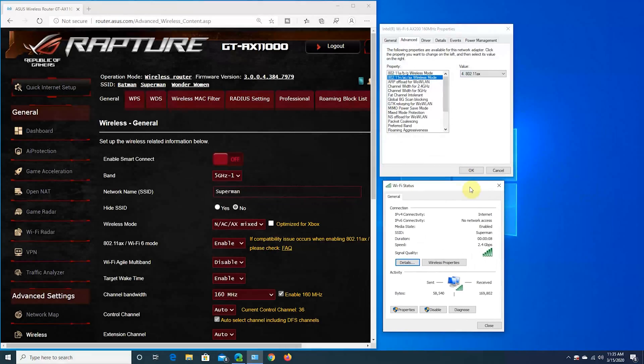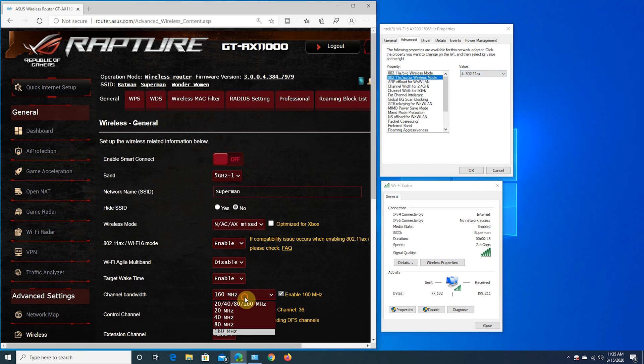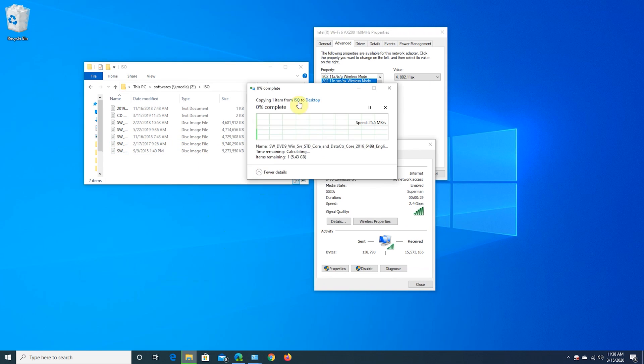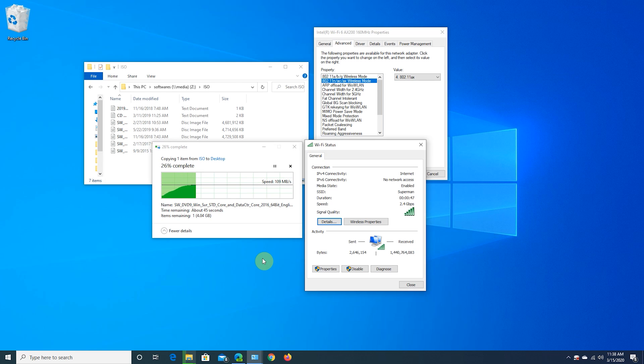Now we are going to do a Wi-Fi 6 file transfer speed test. We have an Intel AX200 Wi-Fi 6 card installed in our desktop, close to 15 feet from the router. In the first test we are connected to the 5 GHz-1 channel named Superman at full 2.4 Gbps. The Wi-Fi 6 card is set to 802.11ax mode only. We are transferring a close to 6 GB file over Wi-Fi and getting an average of 113 MB/s transfer speed, which is basically a full 1 Gig network card speed on the NAS.